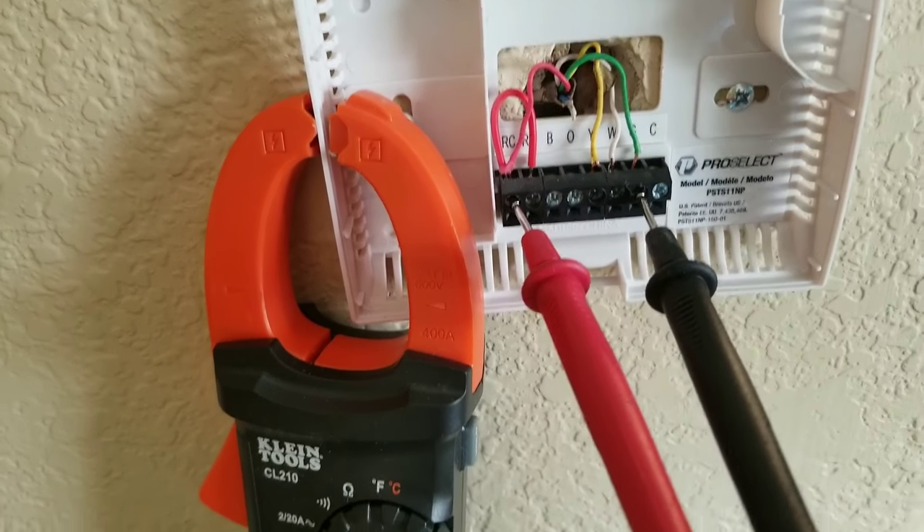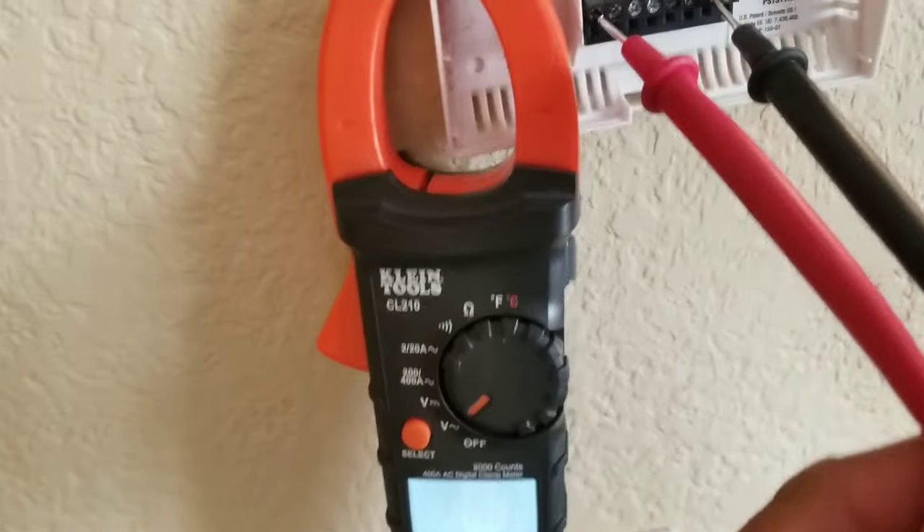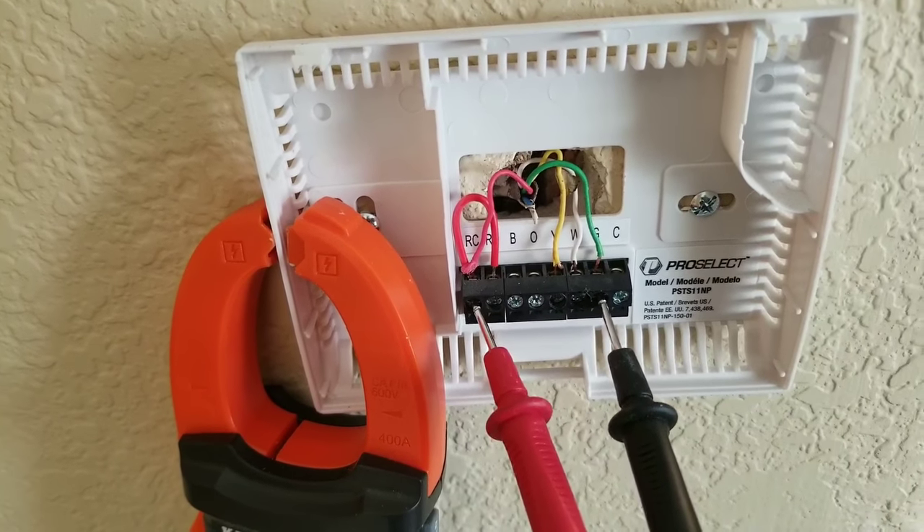If for some reason you're not getting a voltage reading — you can see here I'm getting a reading of zero — there can be many reasons why that's happening. If you have a furnace board, you may have a faulty furnace board.